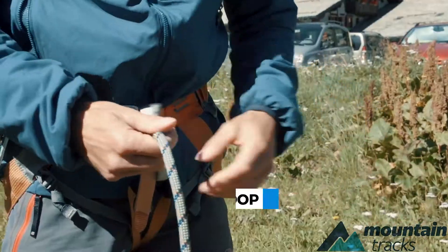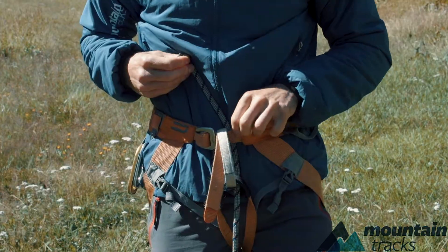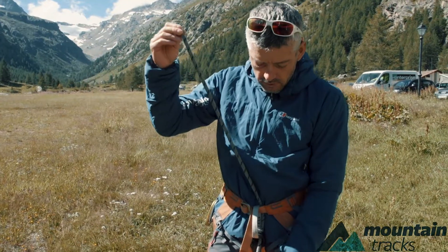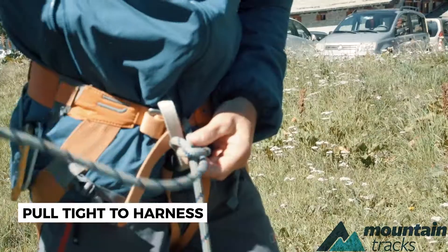With this, you thread it through your harness. It must go through the reinforced loop where your leg loops are, and on the reinforced loop where your waist belt is. Mine hasn't got a reinforced loop here but most harnesses do. Pass it through, make sure it's nice and tight up against your harness.